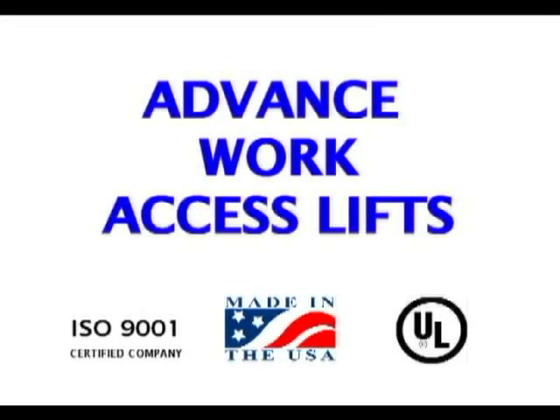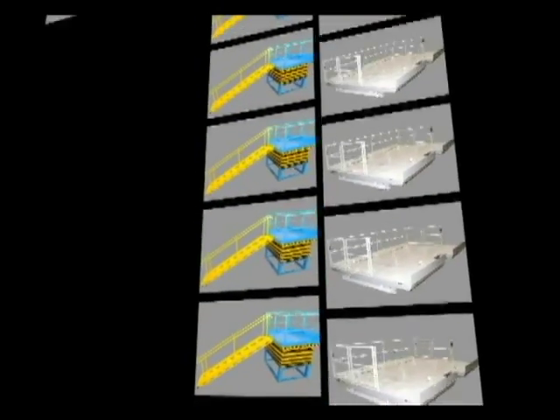We at Advanced Lifts have accumulated a great deal of experience at designing custom work access lifts. We would like to put that experience to work for you. If you have any questions about a possible application, please do not hesitate to contact us. Thank you for watching our video.